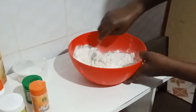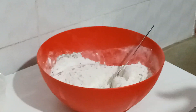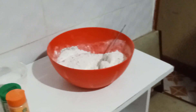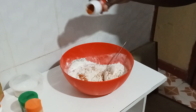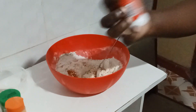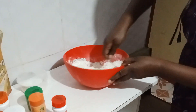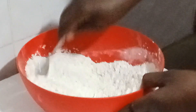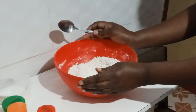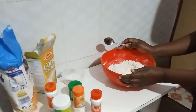Then we stir them together. I forgot something — I have to add either cayenne or paprika. Let me add cayenne because I had already used paprika on the chicken. Now I've used the cayenne. Just mix the flour. This one will wait until the chicken is marinated, then I'll use it to coat the chicken so I can start the process of frying.